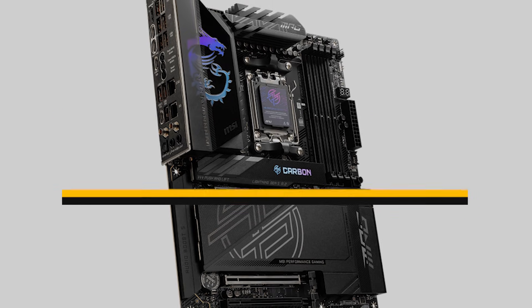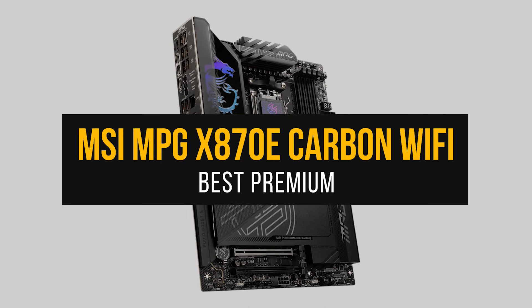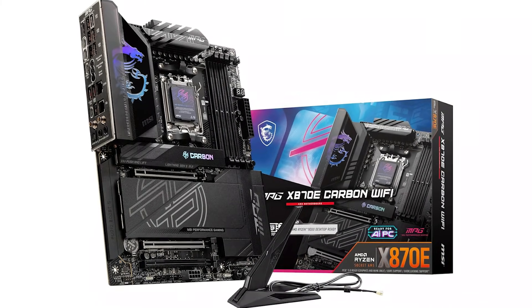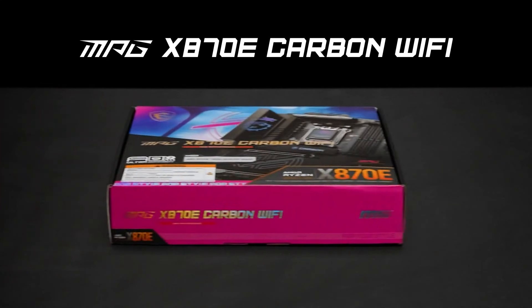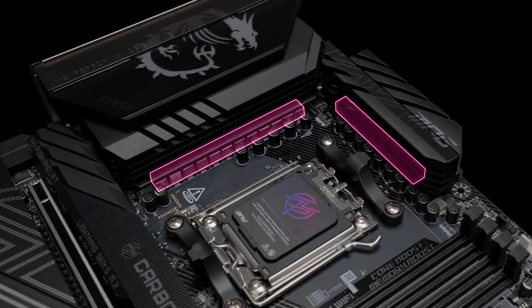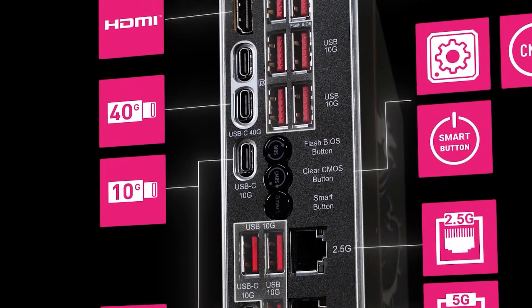My pick for the best high-end board for the Ryzen 9 9950X3D is the MSI MPG X870E Carbon Wi-Fi. The best of the best comes at a steep price, and the MPG X870E Carbon Wi-Fi from MSI is no different. This board has every feature you could possibly want, and it uses the best components for stable and reliable performance. It's an enthusiast's dream, but you'll want to make sure you can put its features to good use before you decide to drop significant cash for it.